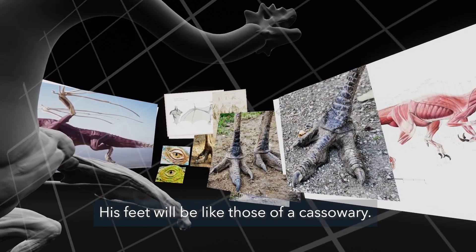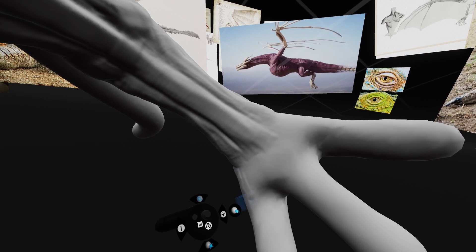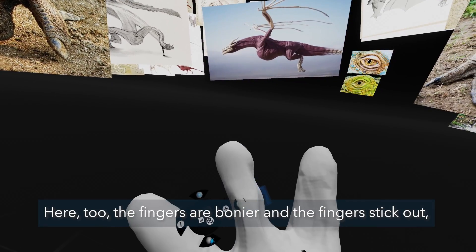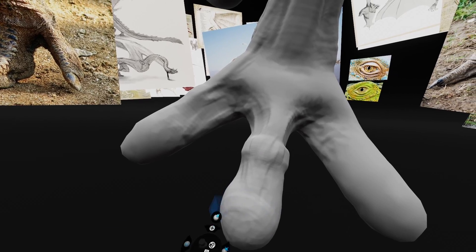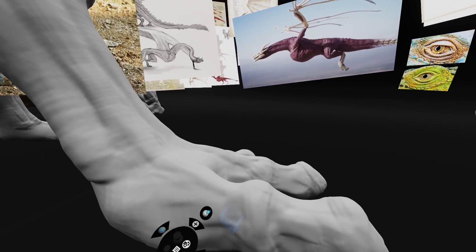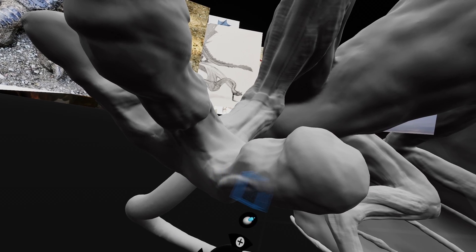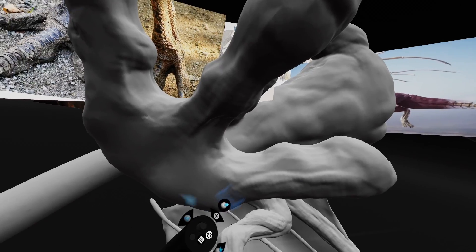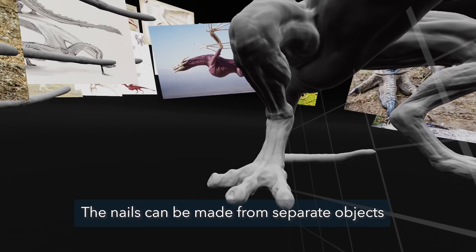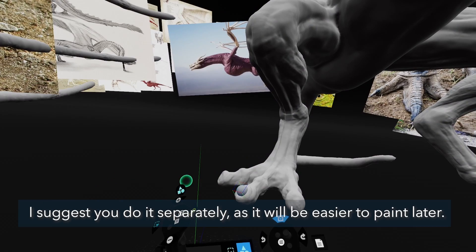The feet will be like those of a cassowary. Here too the fingers are bonier and stick out, while the sole is softer. The nails can be made from separate objects or you can sculpt them together — I suggest doing it separately as it will be easier to paint later.